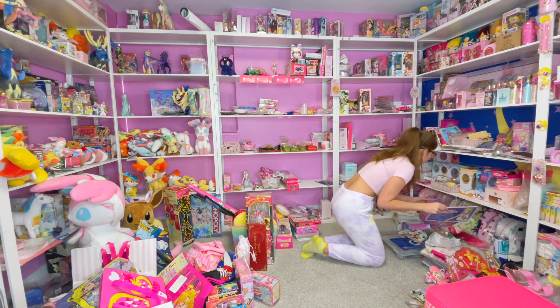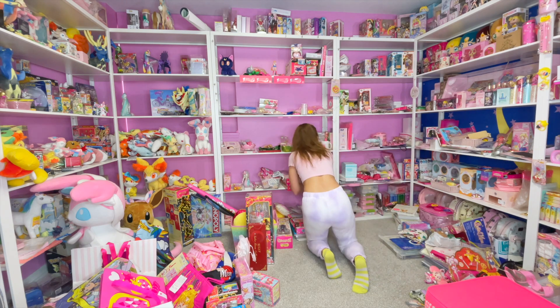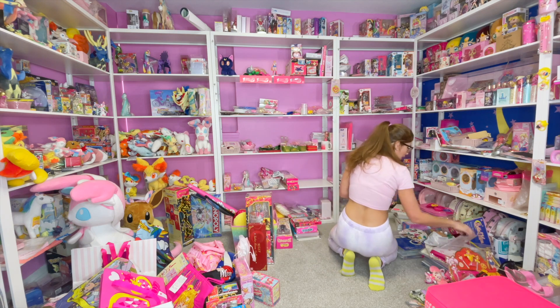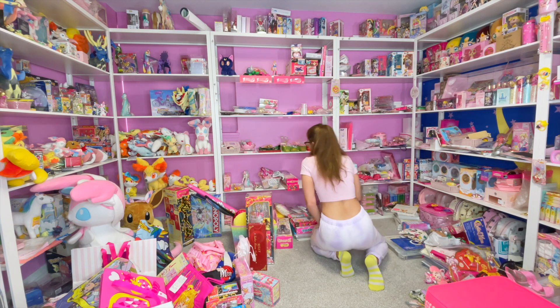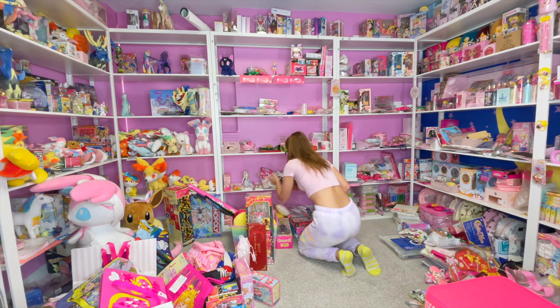I've got a lot of pretty stuff to show you guys once this room is in order — some stuff you may have never even seen before. I can't wait until this is done. It's going to be so epic — like all my hard work of collecting over all these years, you know, not buying food and clothes that aren't Sailor Moon, it pays off!